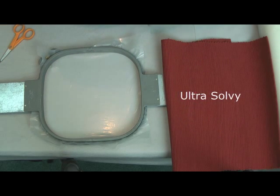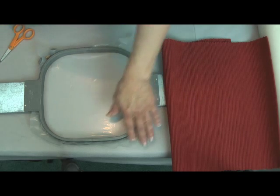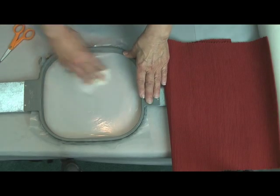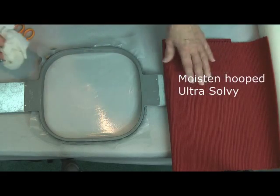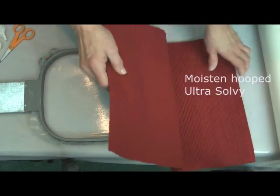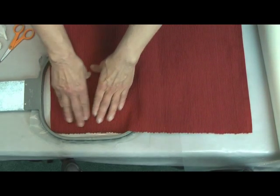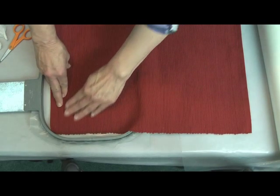I'm going to use Ultra Solvy today for two purposes. First, I'm going to moisten this Ultra Solvy that's in the hoop using a moistened paper towel. I'm not going to dissolve it completely — rather, I'm going to use it to hold this heavy placemat that could be challenging to hoop.